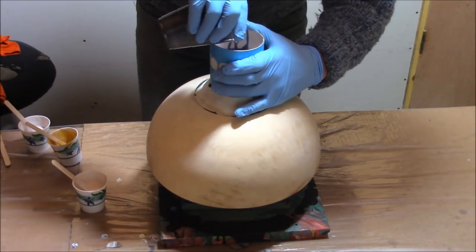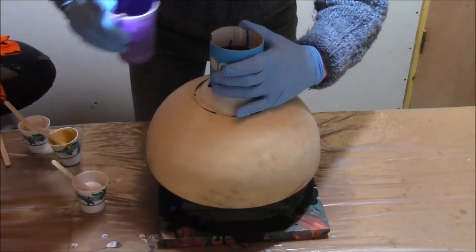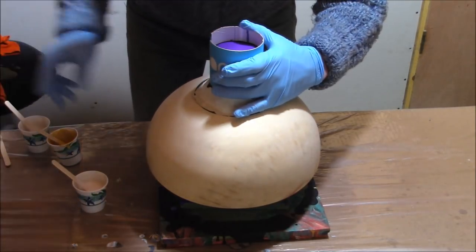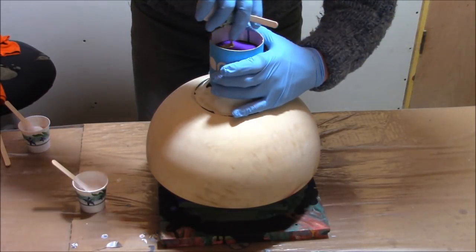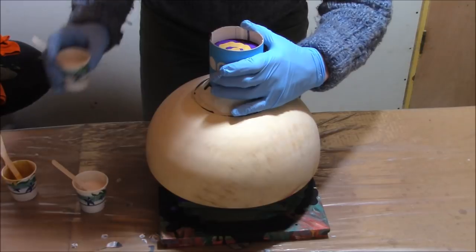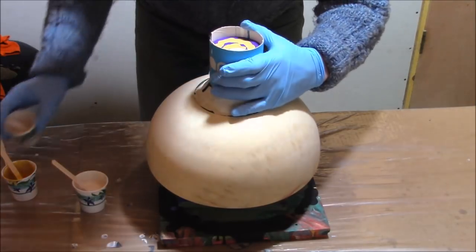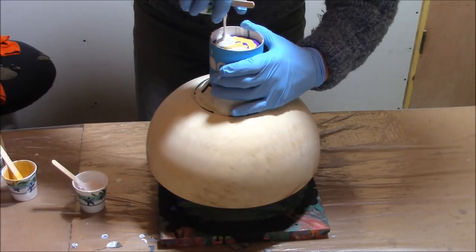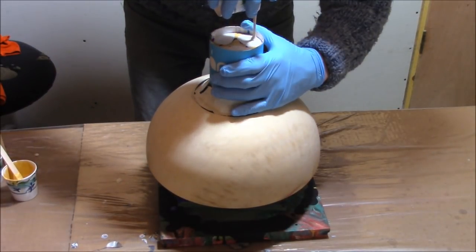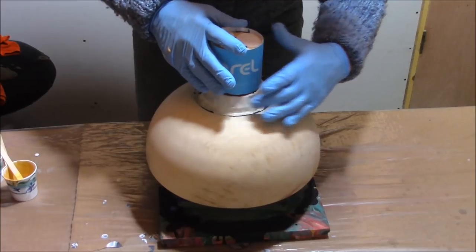Okay, the last one. It's a little thick. I still haven't figured out whether it's better to have the paint thinner or thicker with this 3D pour — maybe somebody could comment on that, share their experience. I'd appreciate it. I need all the help I can get.